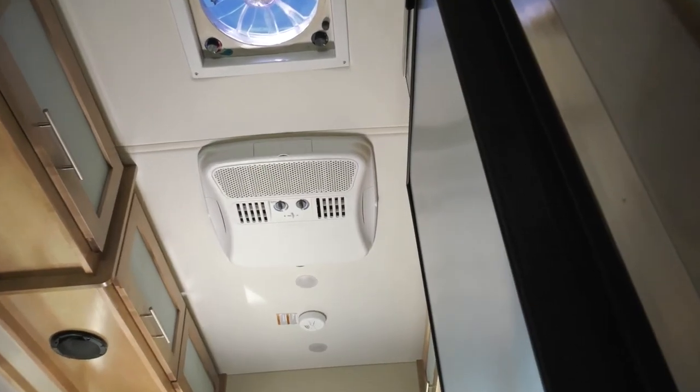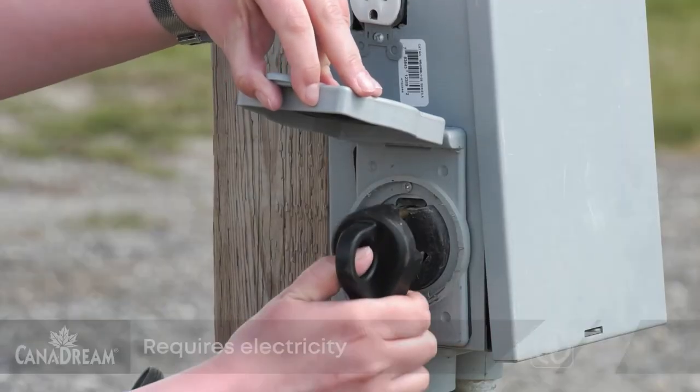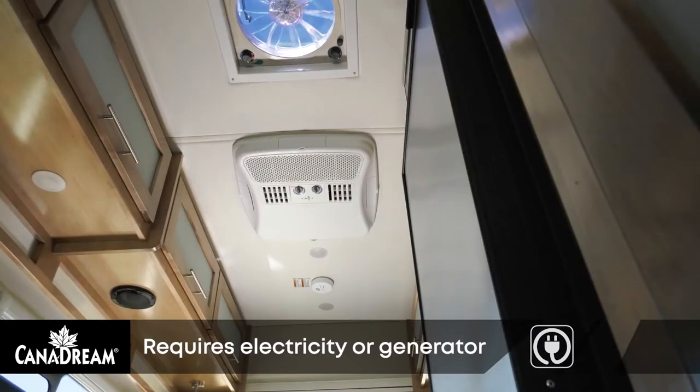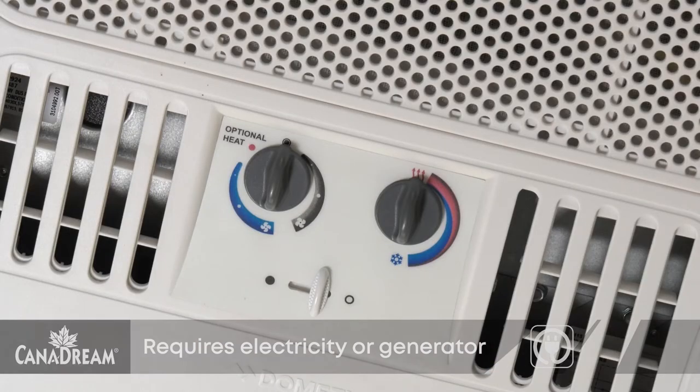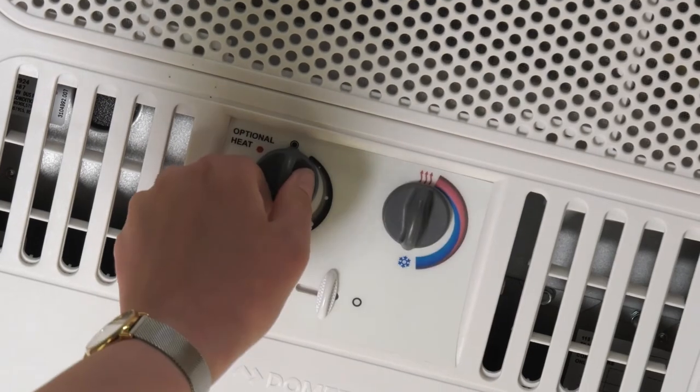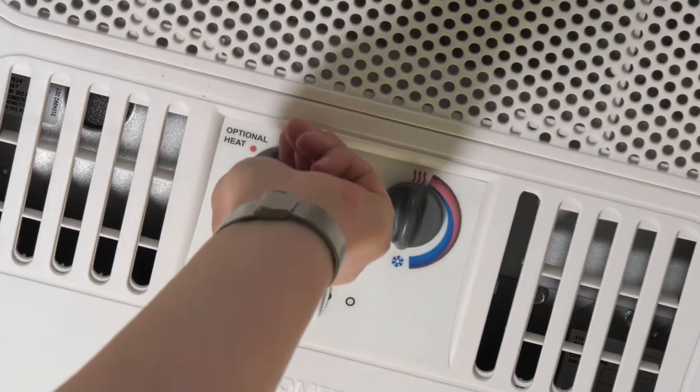The roof air conditioner will only operate when the RV is plugged into a campsite power pole. The controls for the air conditioner are on the unit itself, which is mounted on the ceiling. Turn the temperature select knob to cool, then turn the fan speed knob to the desired setting.